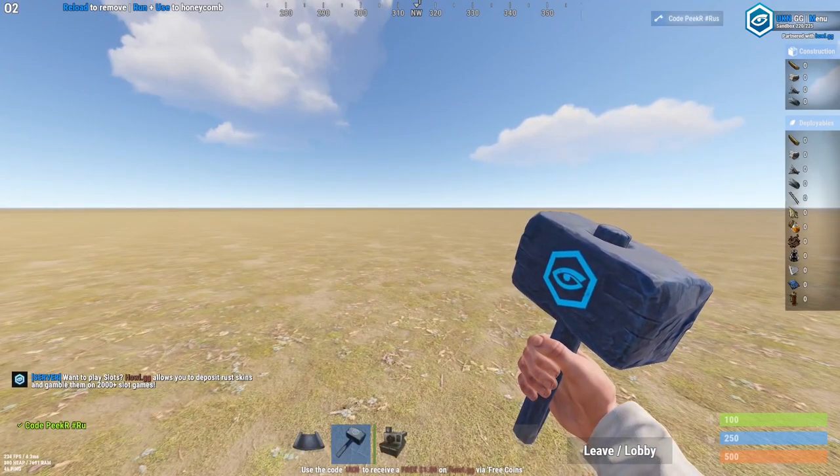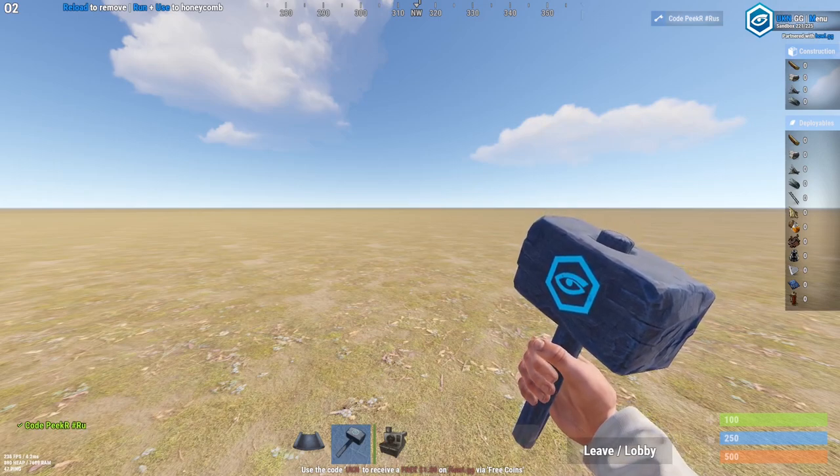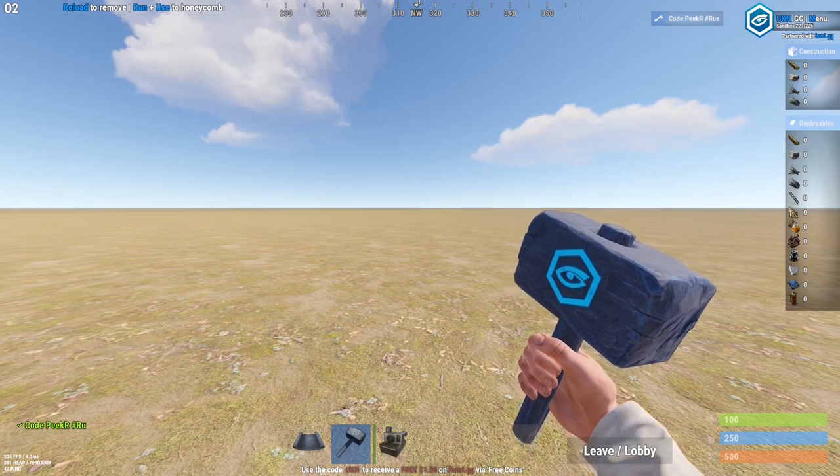What's up guys, welcome back to another video. Today we've got another base design — this is going to be my personal duo base that I use on a regular basis. Without further ado, let's get straight into the design.